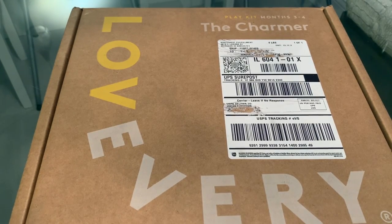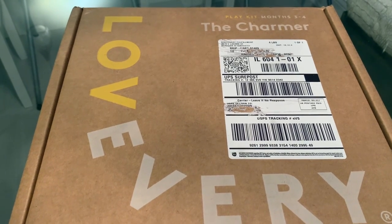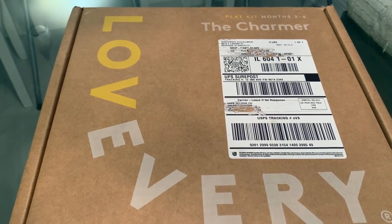Hey guys and welcome to my channel. It's Angel Lynn here and I will be doing a review and an unboxing of the Love Every play kit. This is the 3 to 4 month play kit called the Charmer, and although Johan is about 5 months now, we're going to start with this play kit just to see how it goes. Stay tuned and I hope you guys enjoy.